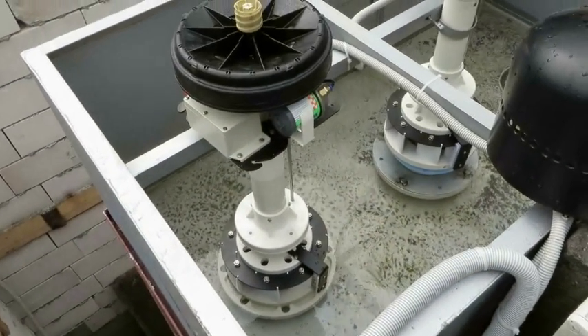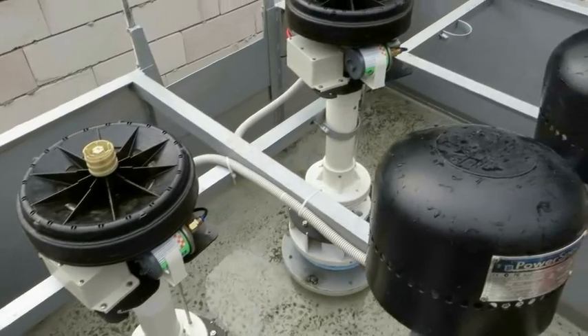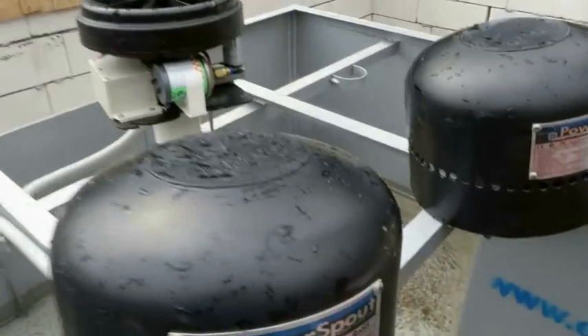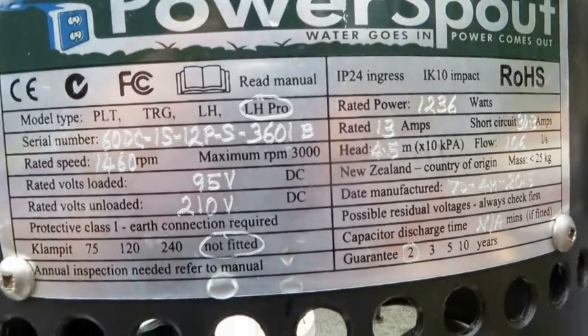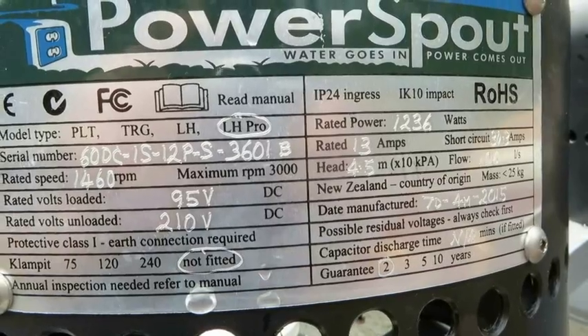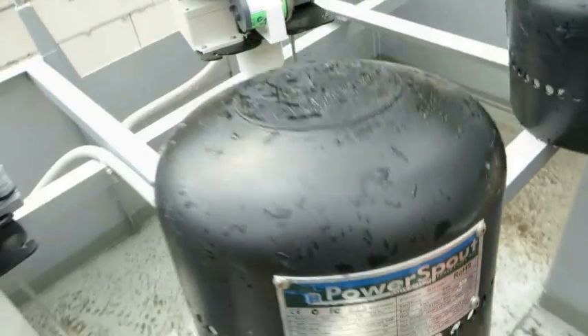In order to generate the power requested by the project, we are using two LH250 turbines which are already installed. We expect to get about 1200 watts on every single turbine running at about 55 liters per second each.